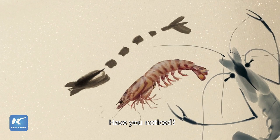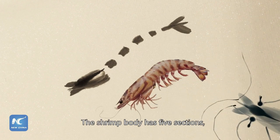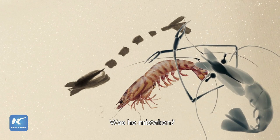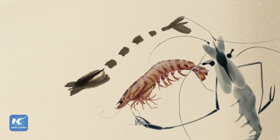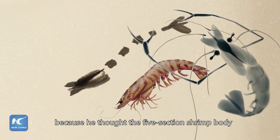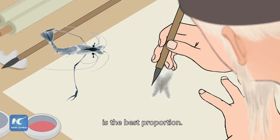Have you noticed? The shrimp body has 5 sections, but the real number is 7. Was he mistaken? No, he painted this way deliberately because he thought the 5-section shrimp body is the best proportion.